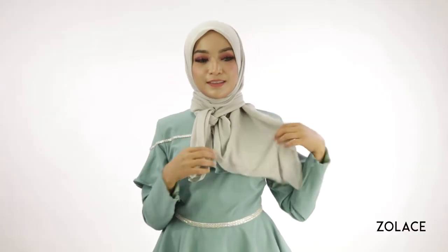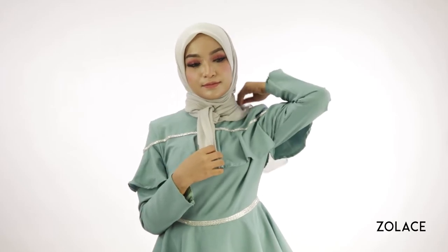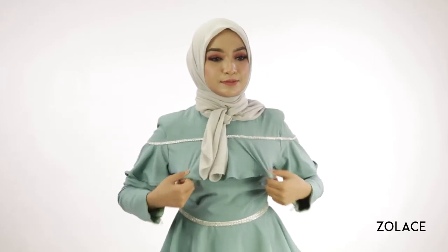You can now pull back any extra shawl that is on your shoulder behind you. Make any final adjustments and you're done.